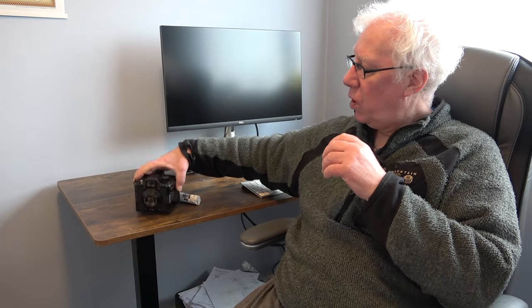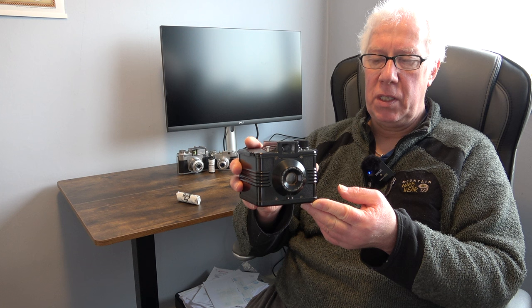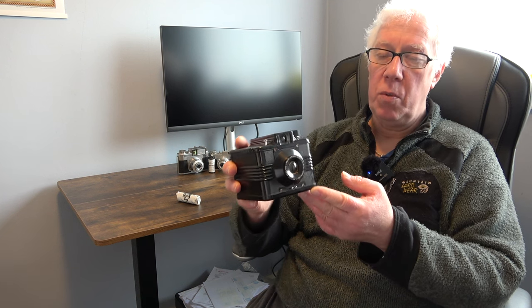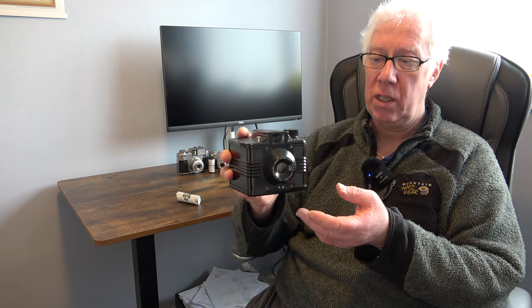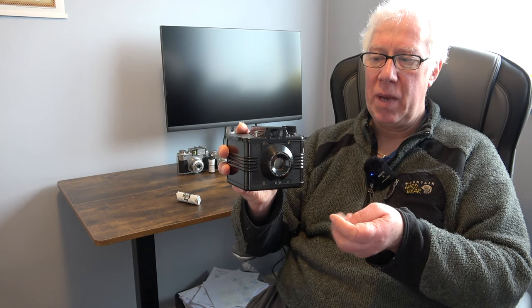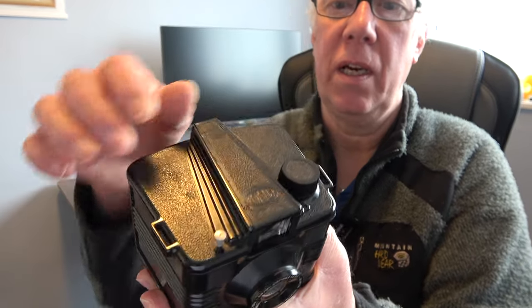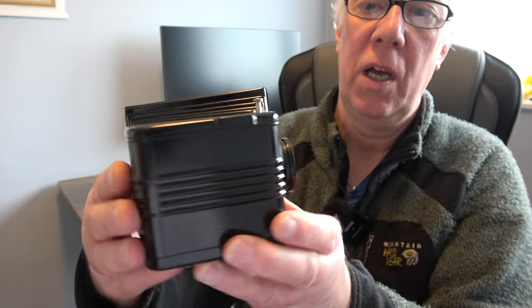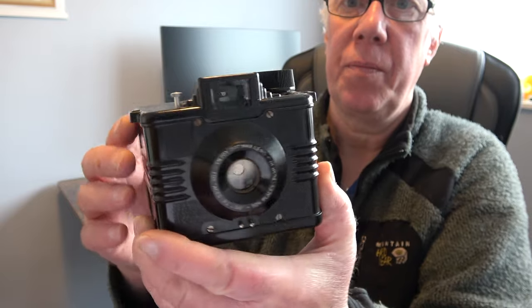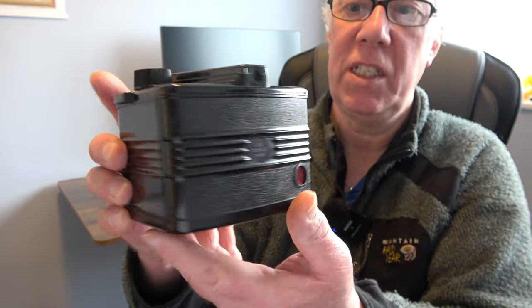The Ilford Envoy was manufactured from 1953 to 1960 by a company called Photo Developments Limited, who were tasked with manufacturing it by Ilford. It's a Bakelite camera and quite a sturdy thing — I think it weighs about 400 grams. As you can see, it has the art deco design with the flutes on the side of the viewfinder and ribbing that goes all the way around the camera.